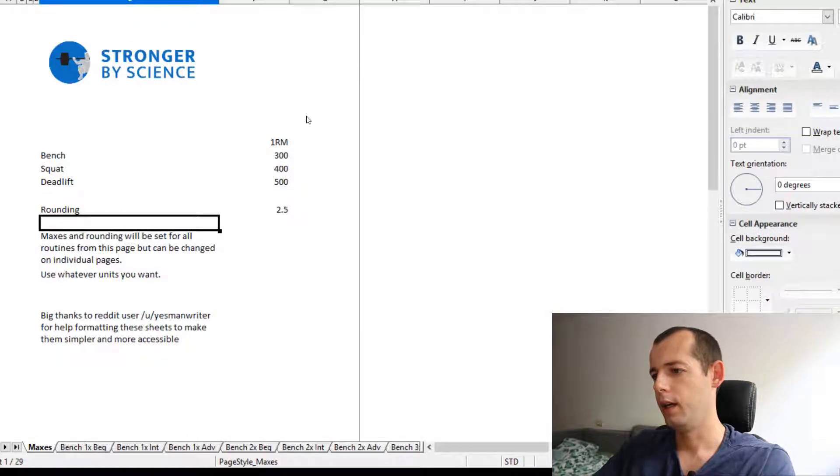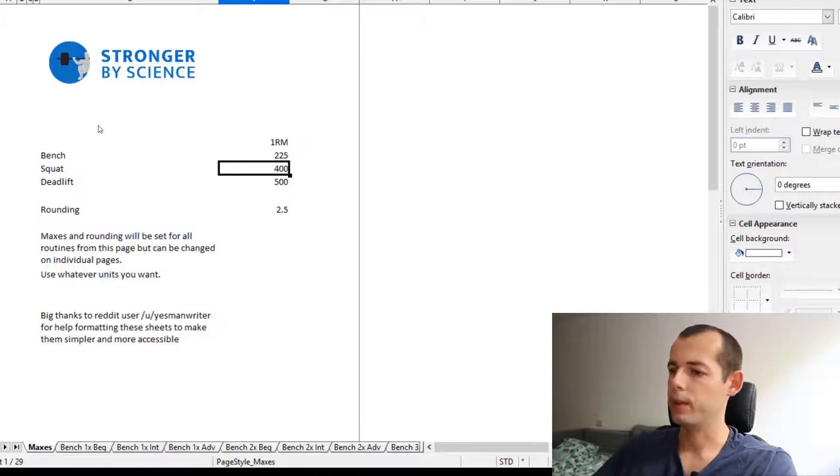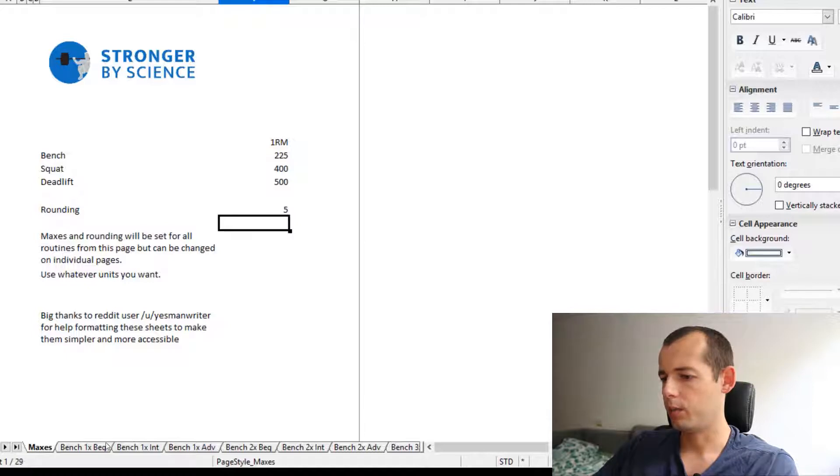Open the Excel and you start with the sheet called 'Maxes,' where you must enter your one rep maxes. For the bench, let's say 225 pounds. For rounding, if you use kilograms put in 2.5; if you use pounds, put in 5. Then start at the bottom and choose whatever sheet you want.